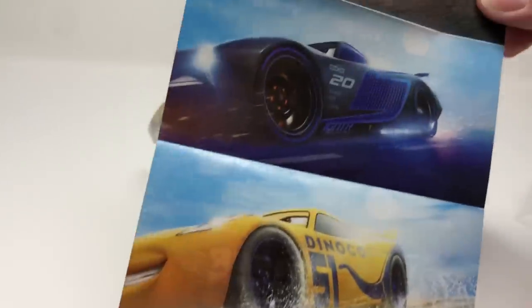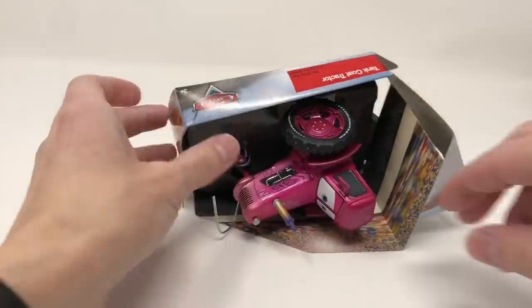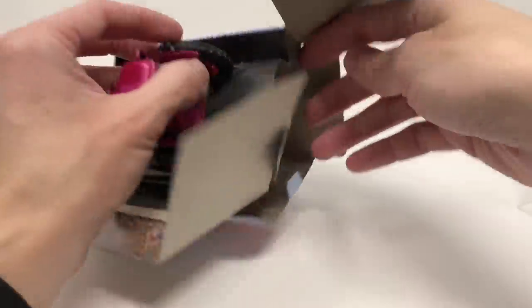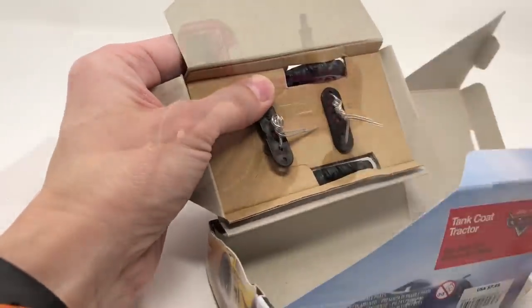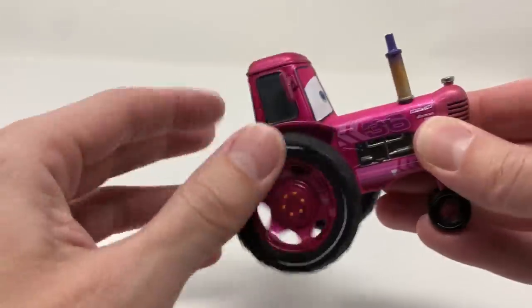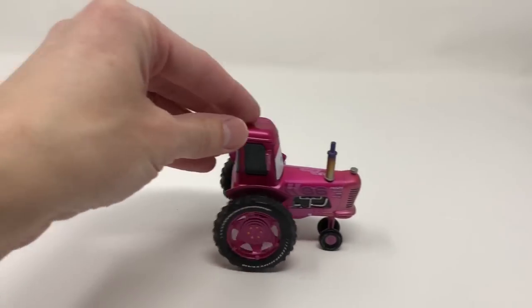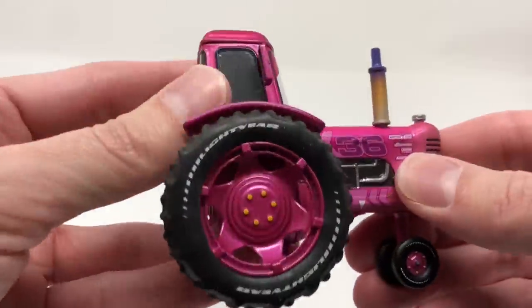Let's see the other side — some pretty good artwork. Alright, let's get the rest of the packaging off. I fast-forwarded and got all the packaging off. Wow, it's very smooth and feels very nice in the hand.